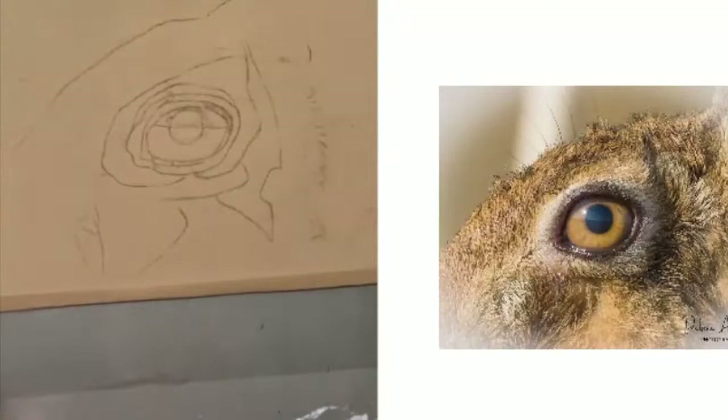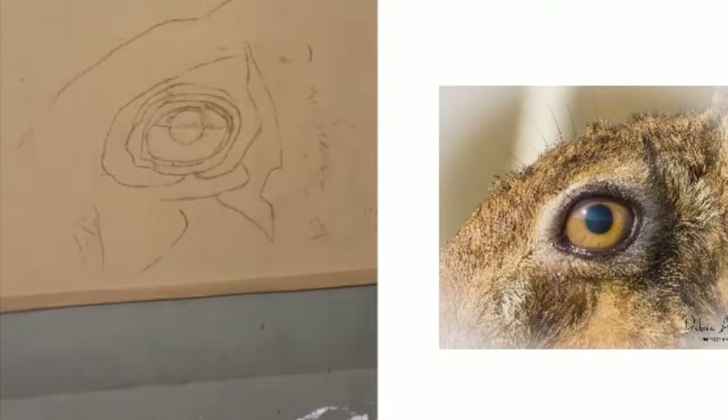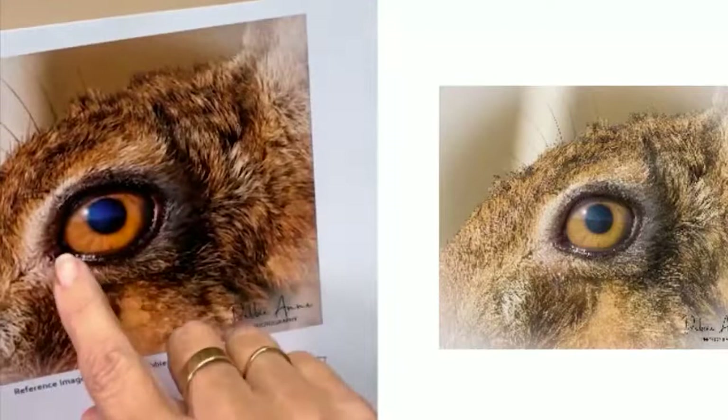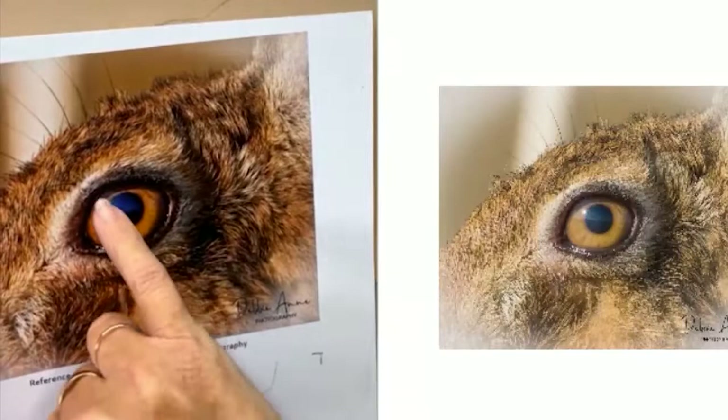If you're drawing along with me, you should have the outline already on here, ready to go. So the first thing I do — I always like to get the eye done first and then work on the fur, because the fur is really boring and I like doing eyes.